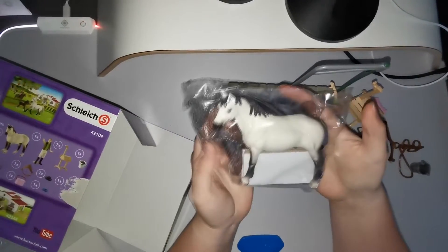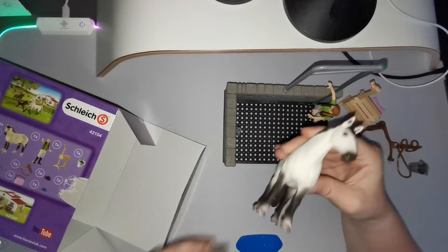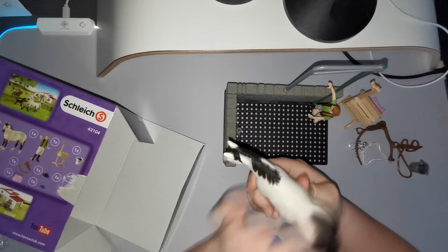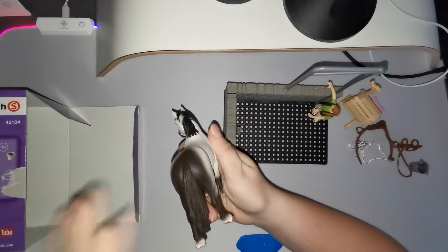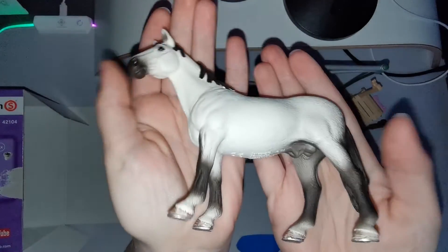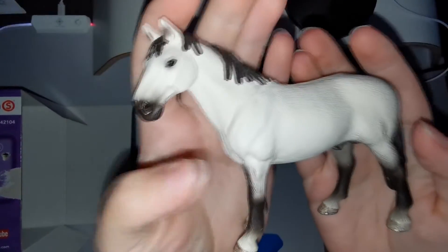We have the horse left, guys, and I quite like this horse — very nice, very neat, very awesome. I have this mold in another color and I really liked it. This is basically why I got this set, because I wanted this horse. I feel like it's going to be a limited edition horse soon — actually, I think it kind of already is limited edition.